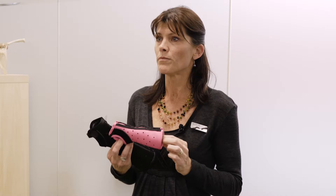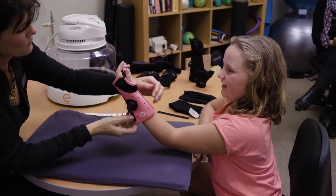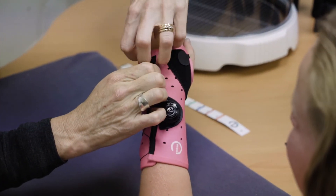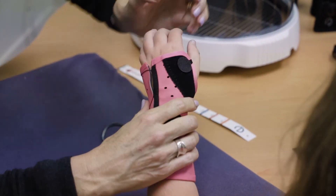They're a great option because they are removable but you can lock them in place if you need to. You can mold them particularly to the client, to the little person's hand, and they've got a BOA system that helps them to tighten up to give a really good firm cast, but they're also waterproof. So for the little ones they can still go swimming, they can still bath and shower as normal, and it's easy enough to just loosen it off, dry underneath it and click it back into place.